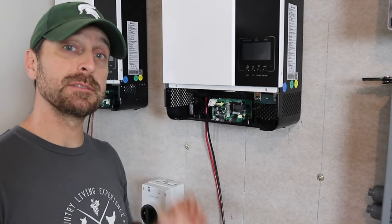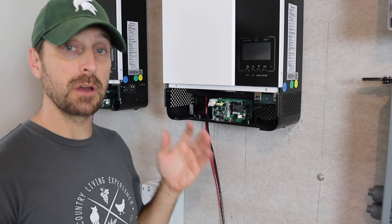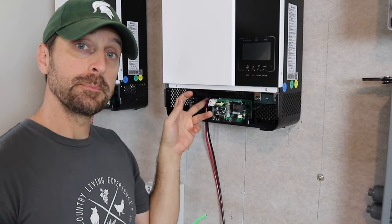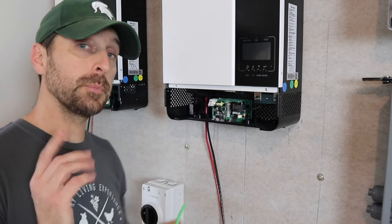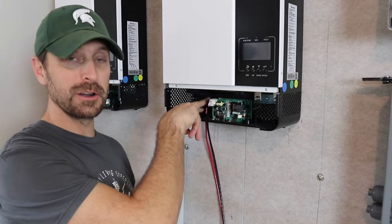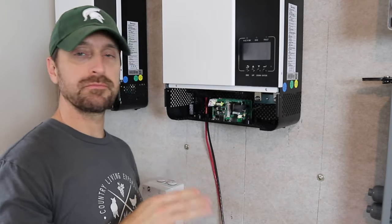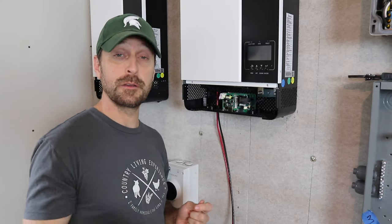The only other question I have is about grounding for these inverters. I didn't see anything in the manual and can't find anything online regarding it, and I haven't been able to get in contact with Signature Solar about this yet. It's got a space for a ground, so I think I'm going to ground each inverter into the sub panel. The only person I've seen do that is Will Prowse, and he uses the AC out on his smaller 3k inverter. Regardless, I'm going to ground them just to be safe, and if someone knows better or I can reach Signature Solar, we'll answer that question definitively.